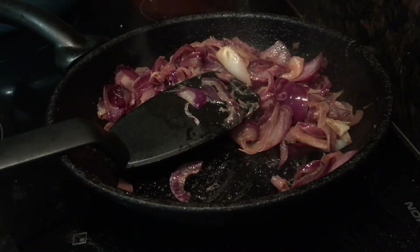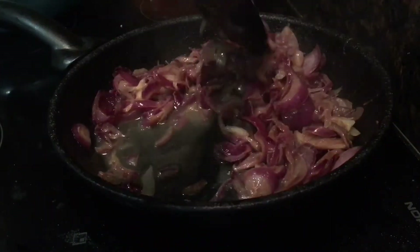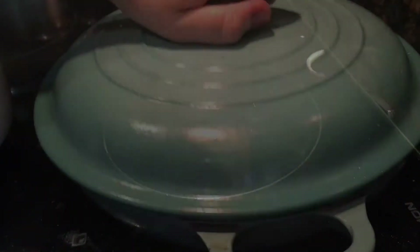Once they're nicely caramelized, you then add a little bit of water — about two tablespoons — to deglaze the pan and get all that stickiness up so it can be incorporated into the onions. Once that water has thickened and reduced, you can take the onions off the heat and store them in a bowl to the side.